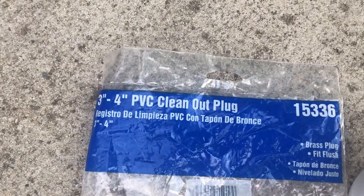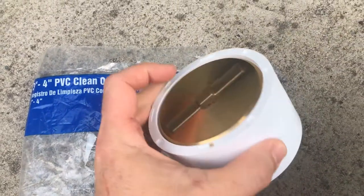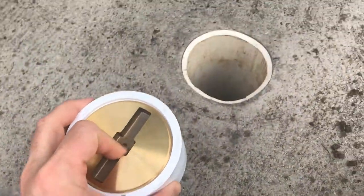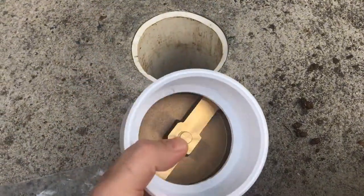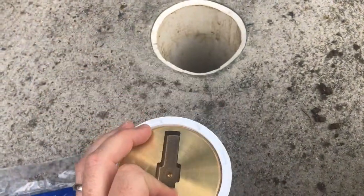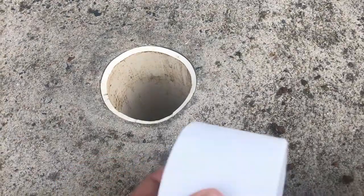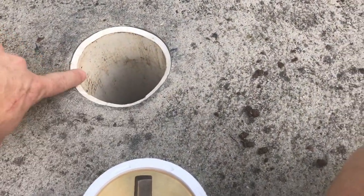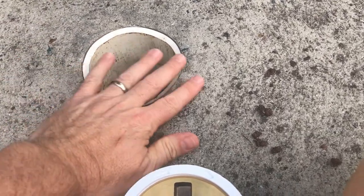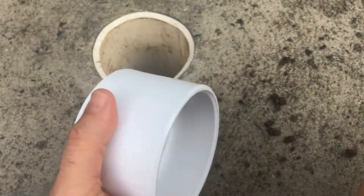I bought a 3x4 PVC clean-out plug. It's on Amazon — I'll put a link in the description below. It has a brass cap on it, and it slides inside of a 4-inch pipe and outside of a 3-inch pipe. If you have a clean-out like mine, though, you've got to put it on the inside. You want it to fit under this lip, so that if a car or something runs over it, hopefully it will bridge that gap and you won't have pressure on the piece itself, because you don't want to break that seal.